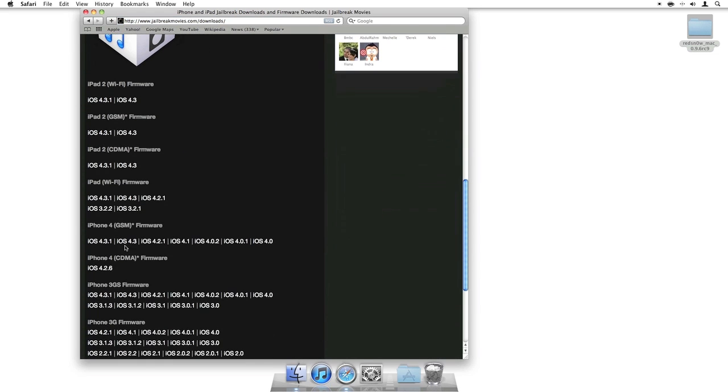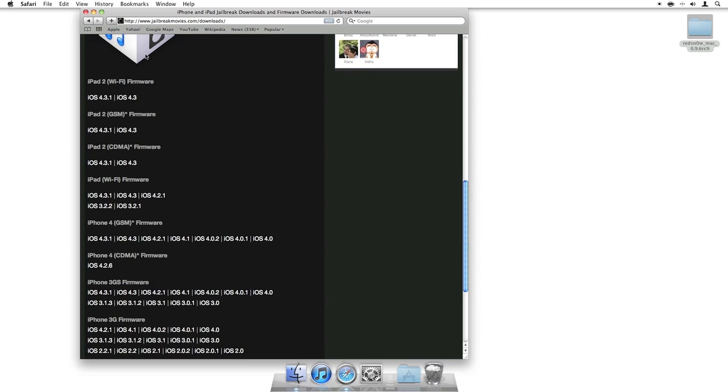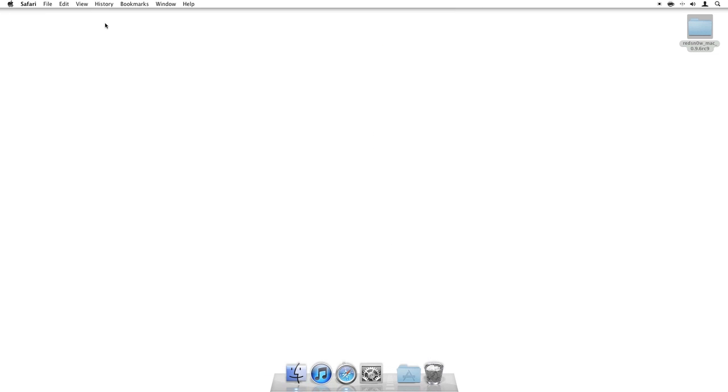You can see here I'm using an iPhone 4, so here's the iPhone 4 firmware for 4.3.1. Now if you've already updated to 4.3.1 using iTunes, then you should already have this downloaded on your Mac as well. I'll show you that here in a few seconds.